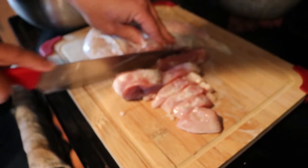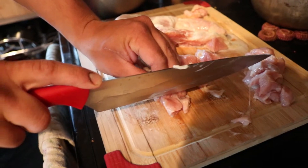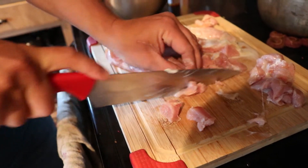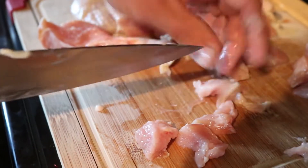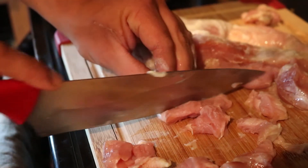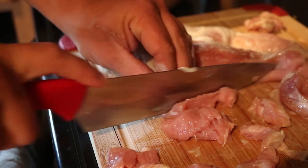You're gonna want to slice it across the grain into strips and then chunk it into bite-sized pieces about the size of a chicken McNugget. The smaller pieces that you make, the more crunchy it's gonna be.